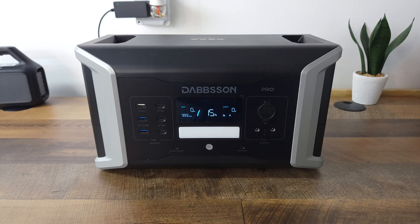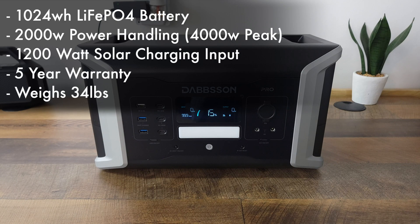Today we are taking a look at a new portable power station, the Dabson DBS 1000 Pro. Taking a look at the specs, this has a 1024 watt hour LiFePO4 battery, a 2000 watt power handling with a peak of 4000 watts, a 1200 watt solar charging input, a 5 year warranty, and is very lightweight at only 34 pounds.